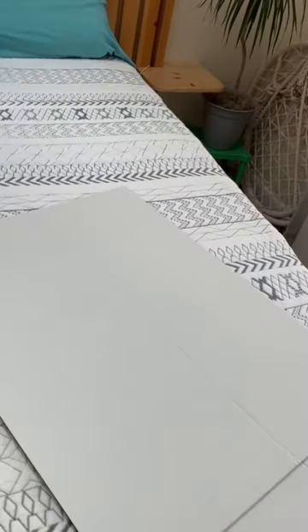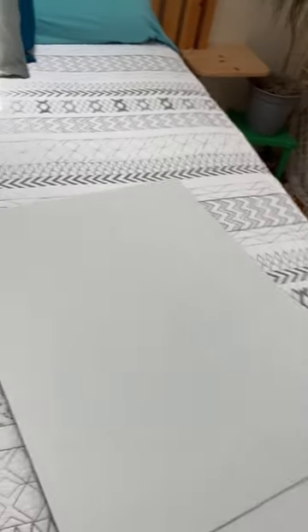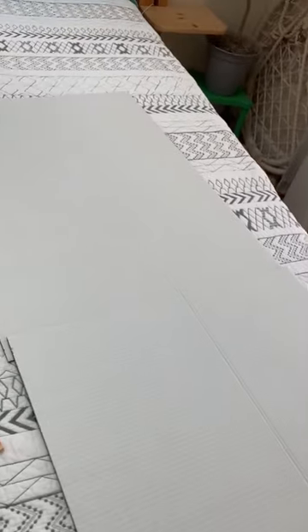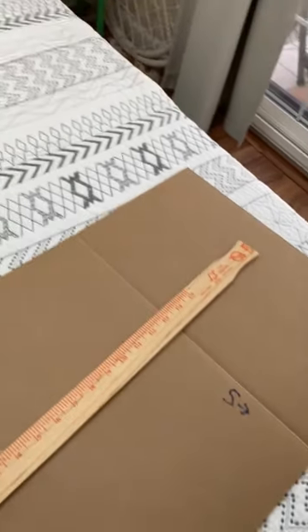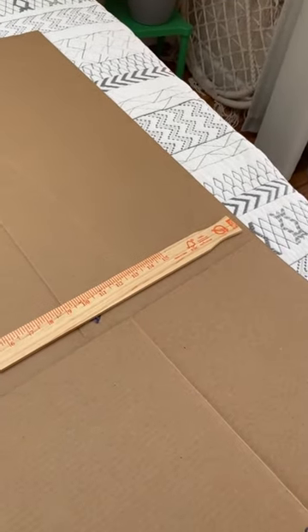I went to the dollar store and got some white poster board. I was going to get thicker stuff, but I was able to get these poster boards and then I cut them. The trouble is they weren't long enough, so I'm going to have two pieces, but it's not stiff enough. So I went to Home Depot and got some paint sticks and I'm going to glue them on the backside to stiffen it up — one here, and on the next piece one about like so. So the first piece will rest on that, giving it strength, and there'll be a piece at the far end — three paint sticks total to give it strength.